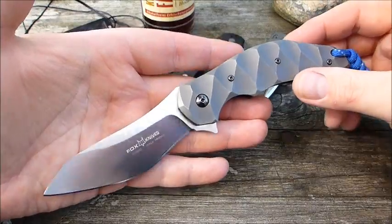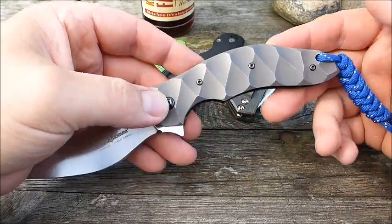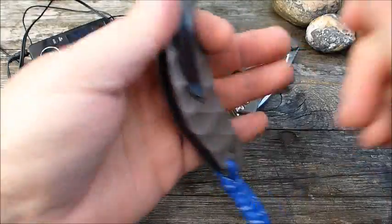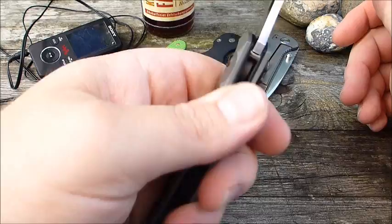Hat was extrem Ergonomisches. Trotzdem gibt es doch einige, die sich dann erstmal fragen, ob der Griff dann auch wirklich in der Hand liegt. Also gut in der Hand liegt – das tut er, das tut er wirklich, auch bei großen Händen. Gefällt mir sehr.